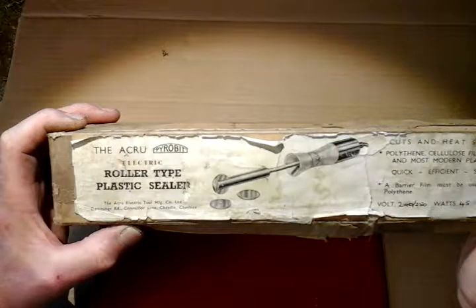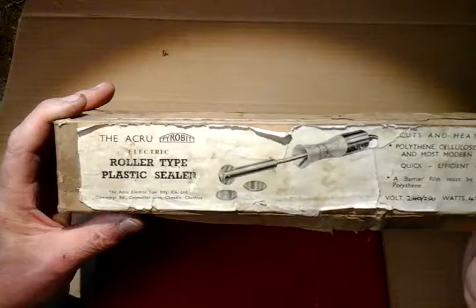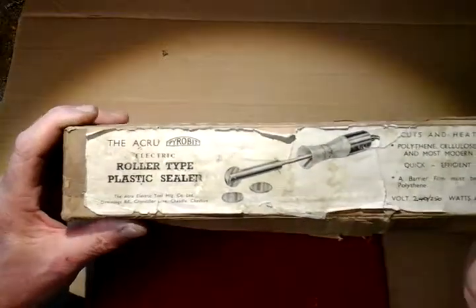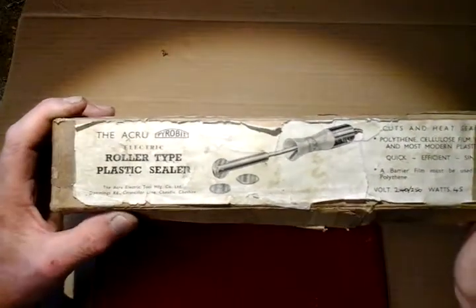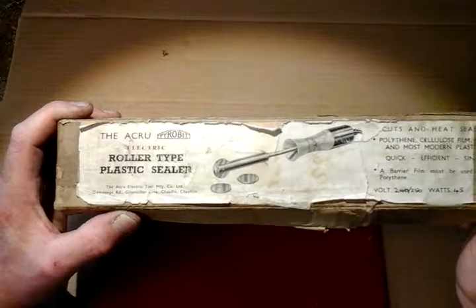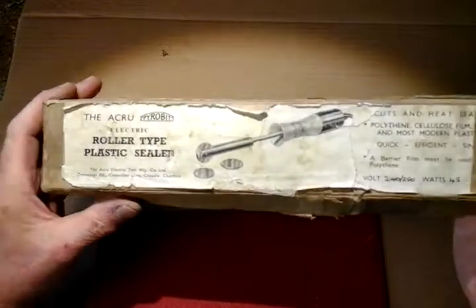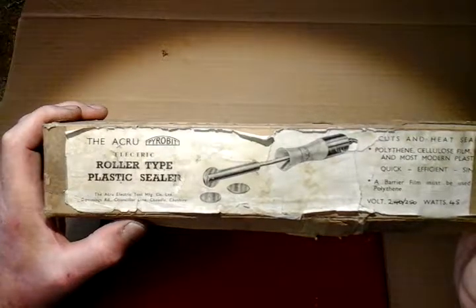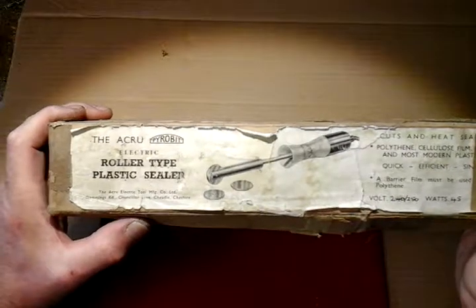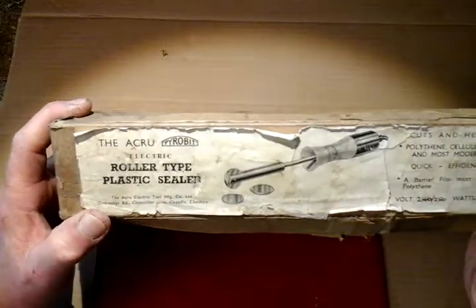I thought this might be a bit more than I want to pay for, so I asked the chap how much it was. He didn't say anything — he just pointed to a sign on the stall that said everything on this stall one pound. I didn't know if it worked or not, but I got my pad out of my pocket and I paid the man.